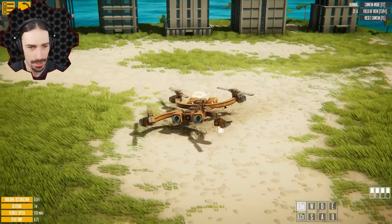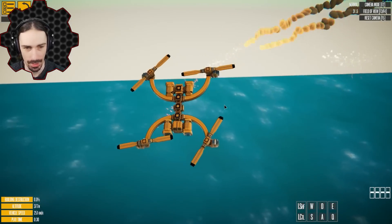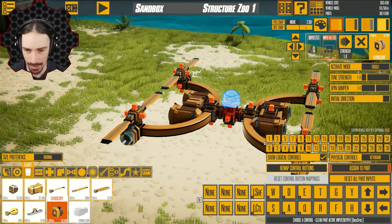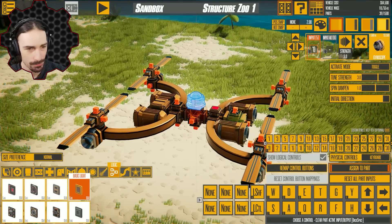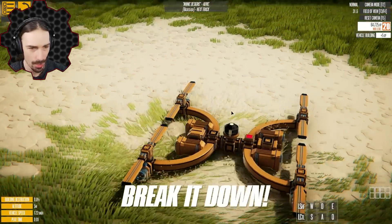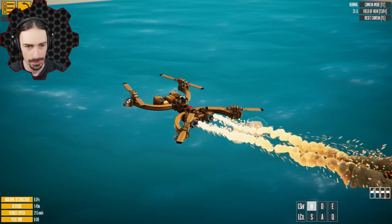I have full control now. The only thing this doesn't have is pitch and roll control, but that is exactly the purpose of the gyroscope. So let's go ahead and put a gyroscope on this thing. To keep it always on, I'll have a basic light set to always on, set the gyroscope to receive input from zero, and set the light to give an output of zero — that should keep the gyroscope always on. There we go. Now that gyroscope should keep us nice and level.